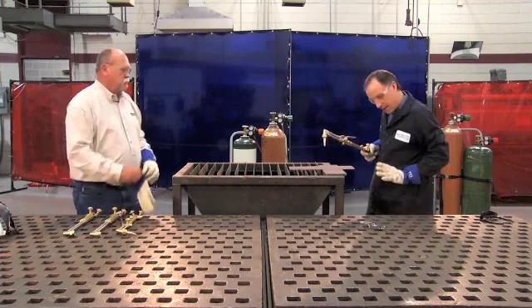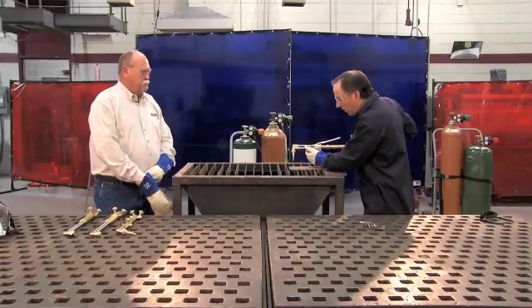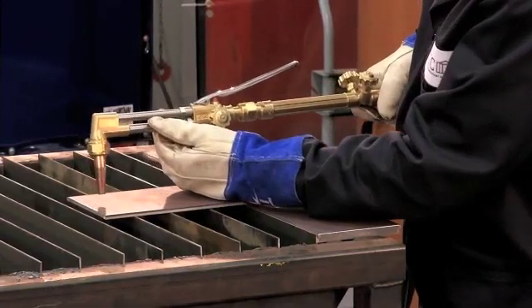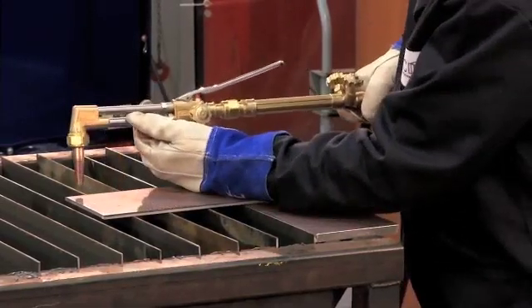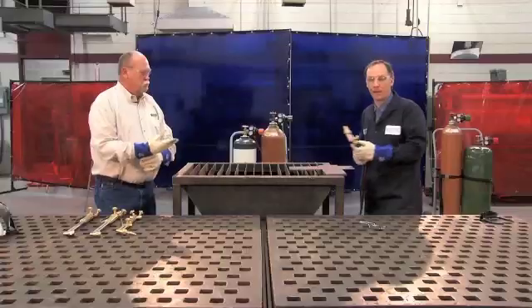I'll also lean up against the table, just so I'm very comfortable. And I want to make sure before I light the torch that I do a couple of practice runs on my piece so that nothing interferes.